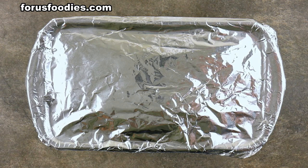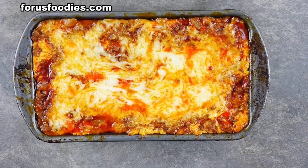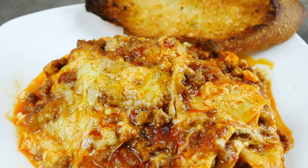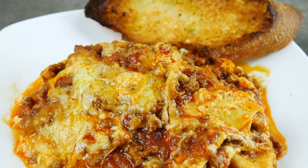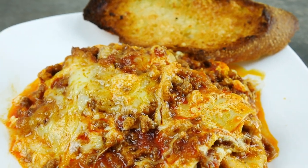In a preheated oven, bake at 375°F for about 45 minutes. And look at that — bubbly and juicy. That's how it comes out on the plate. It's wonderful, it's really delicious — everything melts together. Serve it with garlic bread and beautiful, there you go.